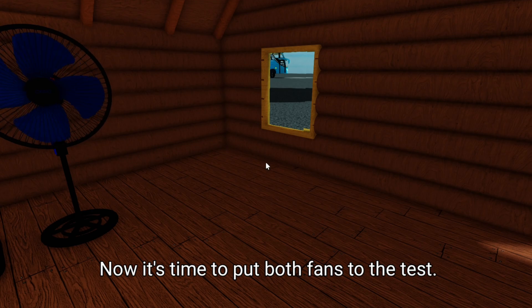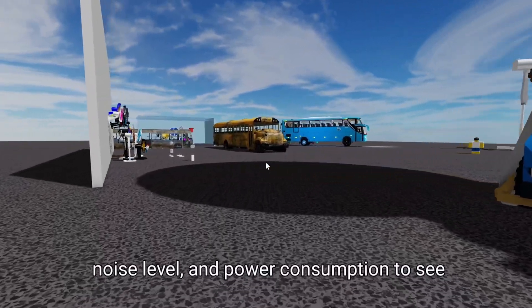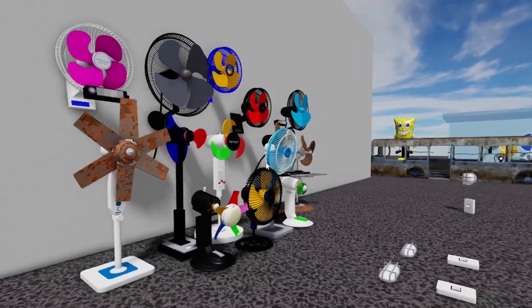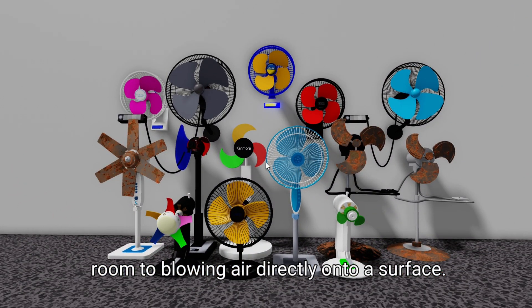Now it's time to put both fans to the test. We'll be measuring their airflow, noise level, and power consumption to see which one comes out on top. We'll also be testing them in a variety of scenarios, from circulating air in a small room to blowing air directly onto a surface.